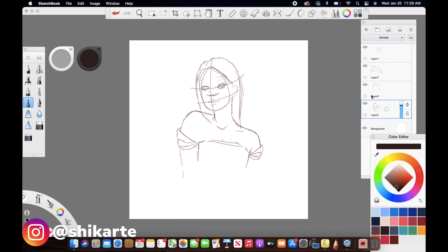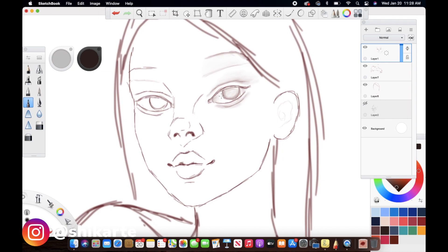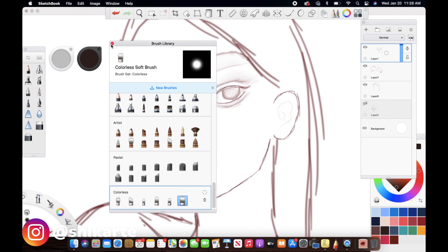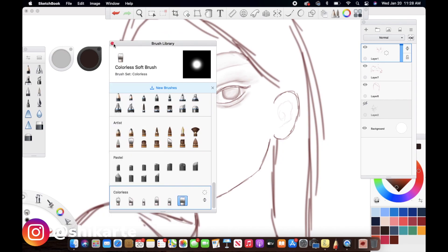So without further ado, let's jump right in. To start off, I have this basic sketch ready. You have to make sure that the lines on your basic sketch are not too messed up, because we are going to be going over those lines. As you can see, I did one eye with the colorless brush — I'm just going over the sketch lines and creating a base for the whole digital portrait, shading the whole thing using the colorless brush. I do have a video on how these colorless or blending brushes on Sketchbook work, which will tell you how to shade or create a base for your painting.